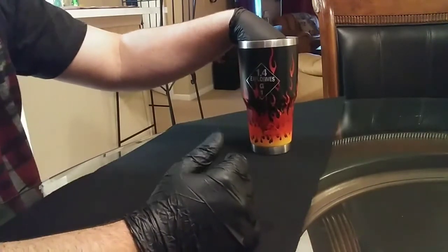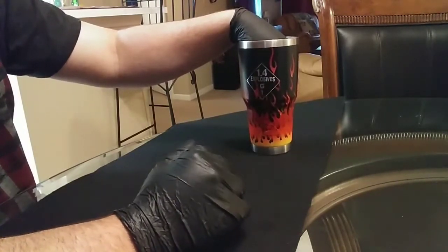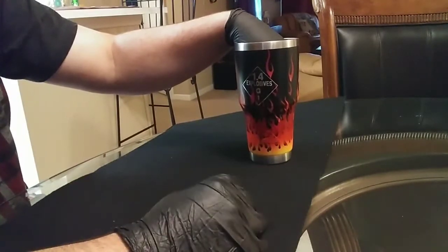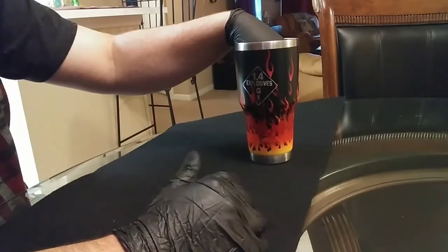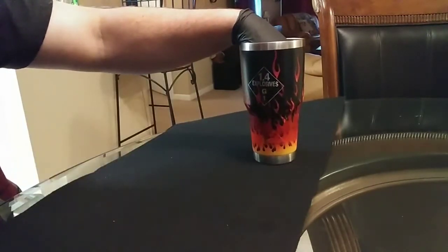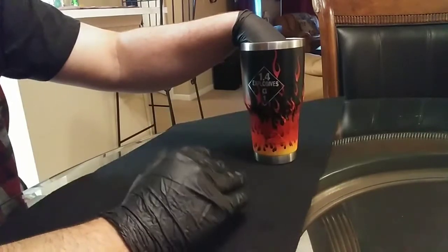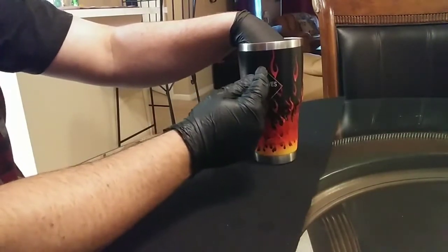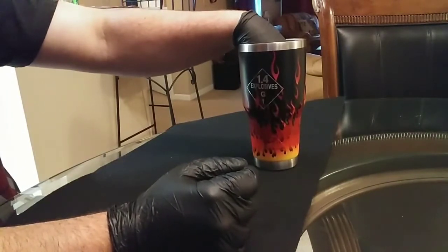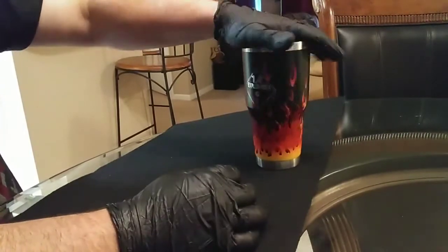Two things are key: the right paint and letting the paint dry. I let this sit for about two days before I pulled the vinyl off. The primer I'm using is the Dual Spray by Krylon — you can get it at Walmart. It has a bonding agent in it so it sticks to the cup very well, and when you pull the vinyl off, even small little strands, the paint stays on the cup and doesn't peel.